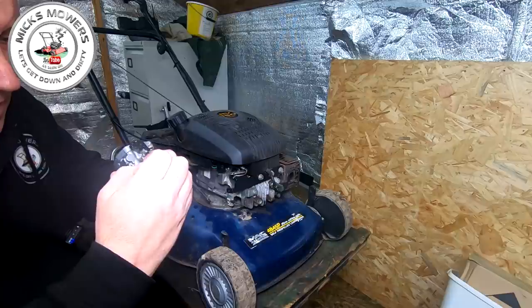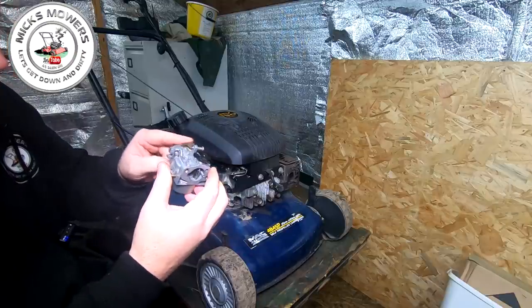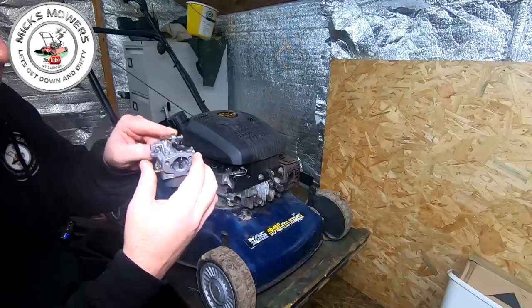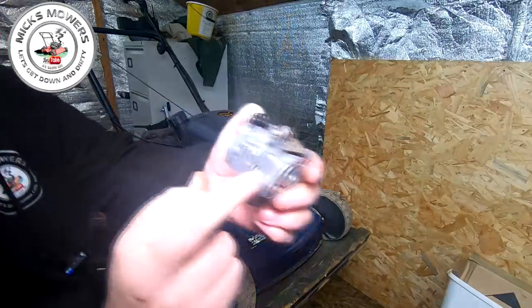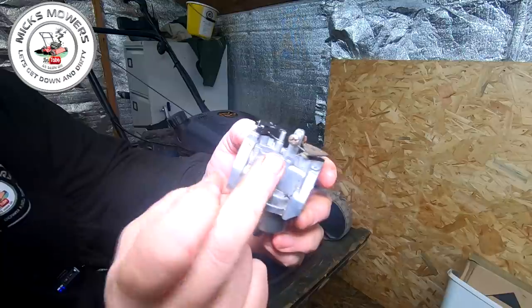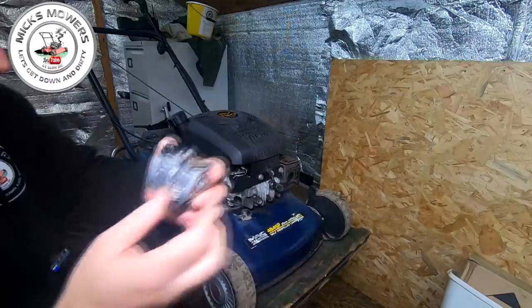Let me just move that round there out of the way — there it is, there it goes. So now look at that — that's all it was. The little tiny throttle leg has just come round the other side, that's all it is. So that throttle was stuck. There's a little tiny leg just off this spring, up against this post, and that was round the other side — and that wasn't allowing that little tiny spring to come back on itself.